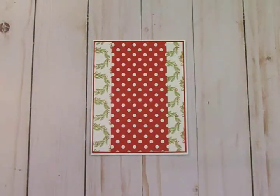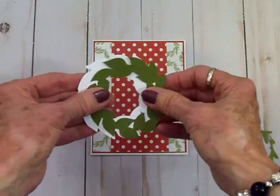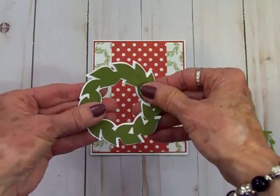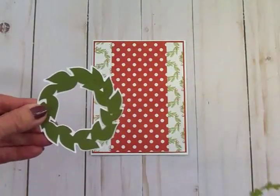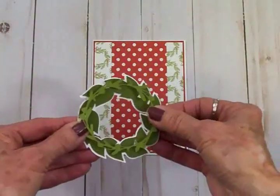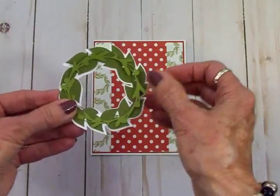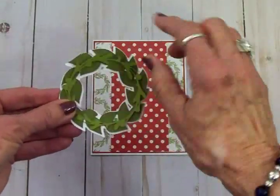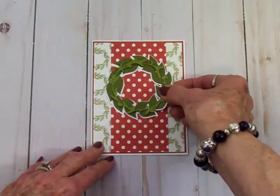Here's the shadow and the darker green wreath — I'm going to get these adhered together. I thought it would be pretty to take the lighter one and put it on top, because it has places to put some red berries. That would just be gorgeous on the front of this card.